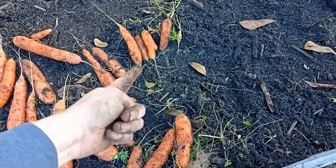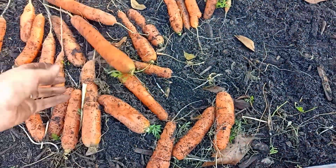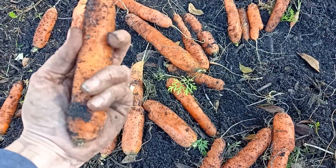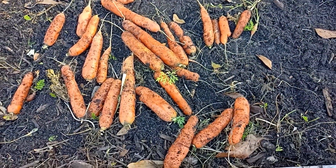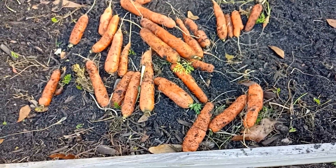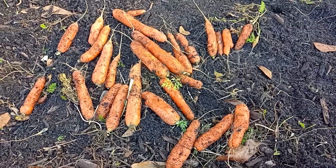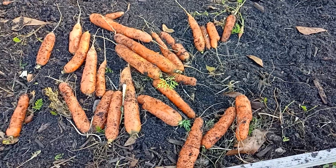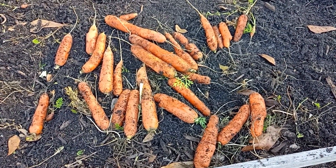You're still gonna get your small ones, but you're gonna get a lot of nice sized carrots. I'll definitely be spacing my seeds out and making sure I thin next time so I can get very large carrots, because they're just easier to deal with in the kitchen. You don't want to spend so much time peeling carrots that are itty bitty — it's just time consuming.